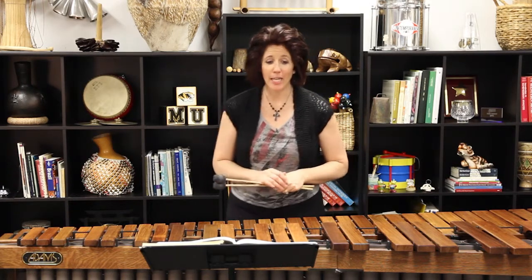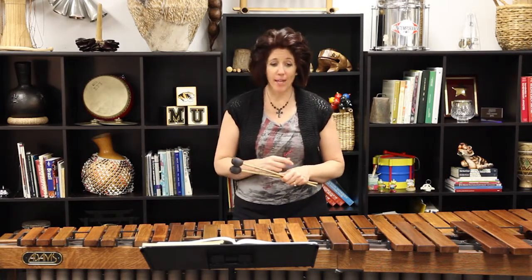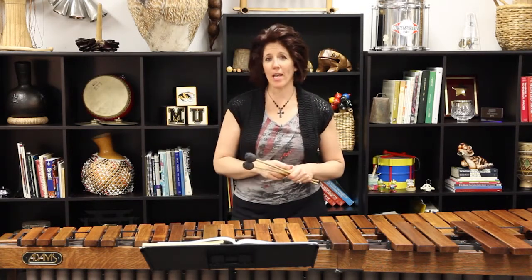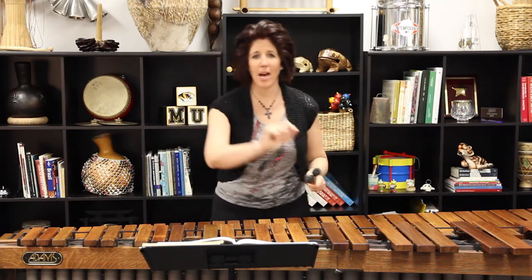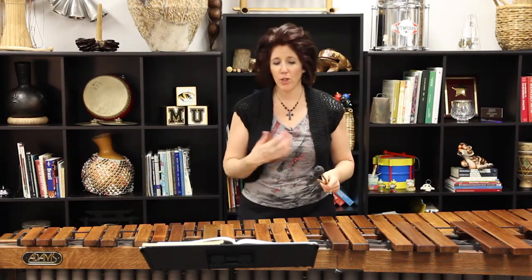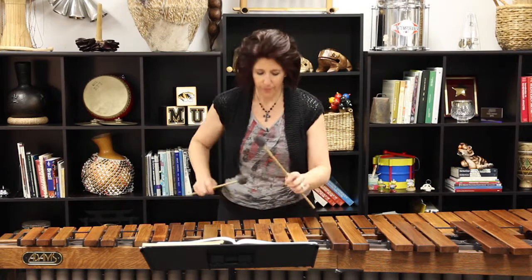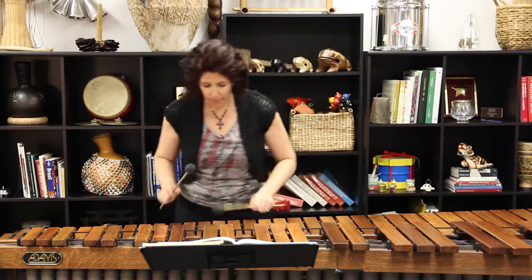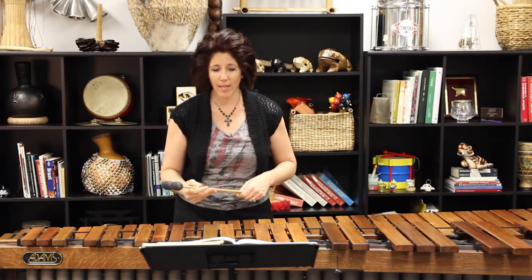The first roll that I'm not going to tie is in measure four on beat four. It's an E-flat, and it really clearly ends the first phrase. It's kind of awkward to tie the low E-flat all the way up to the high E-flat. You can see that I left just a little bit of a breath between the low E-flat and the high E-flat.